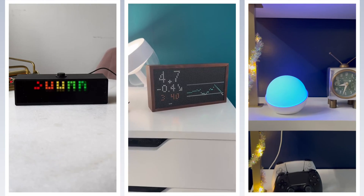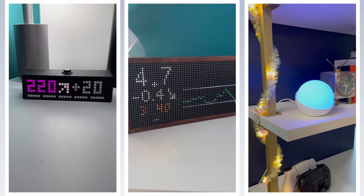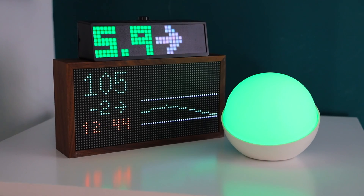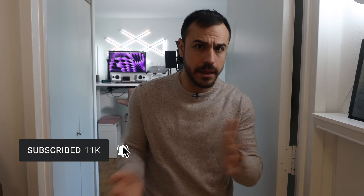Welcome to today's video. I'm going to be showing you all the blood sugar displays around my house. These all work in both milligrams per deciliter and millimoles, and I've got links to all of them in the description if you want to check them out. There are affiliate links for some of them, and they help support the channel.